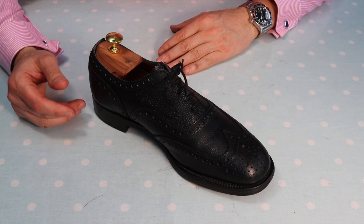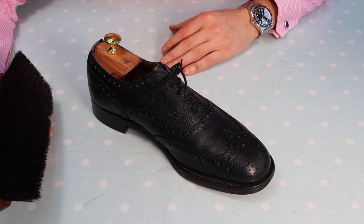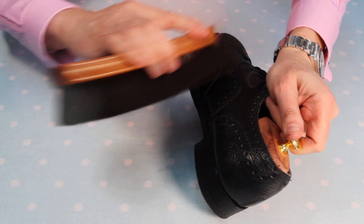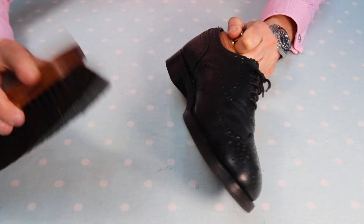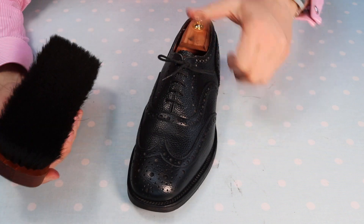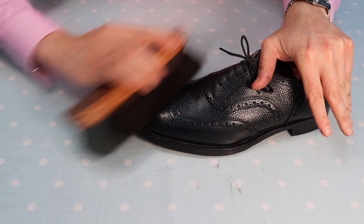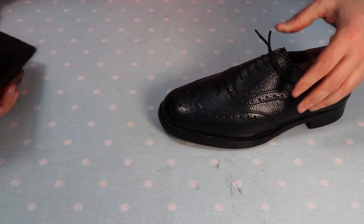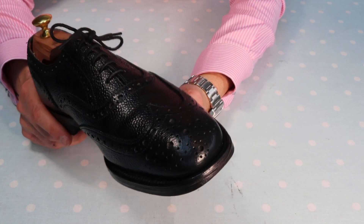It's already dried to a dull finish, which means I'm ready to get on and apply the brush — in exactly the same way as we've done twice already today. I can feel quietly satisfied because I can see what's happening to these shoes: they're starting to come to life in my hands. All three polishes are working in unison — the renovateur, the cream polish and the wax polish — and I can see it's really starting to look great.